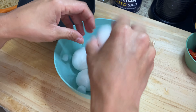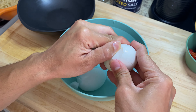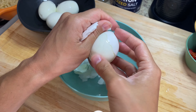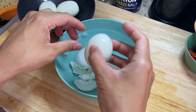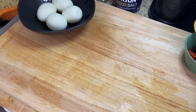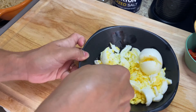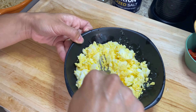Now that my boiled eggs have been sitting in the ice bath for about 10 minutes, it's time to peel them — and you'll see how easy it is to remove the shell. After I've peeled all of my eggs, I'm simply going to use the side and back of my fork to smash and dice them up. It's much easier and much faster than using a knife.